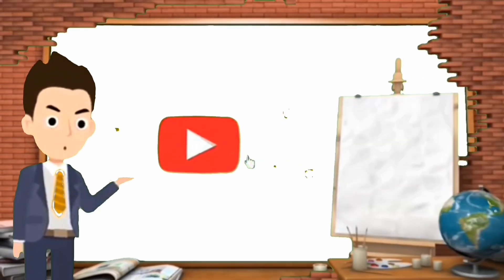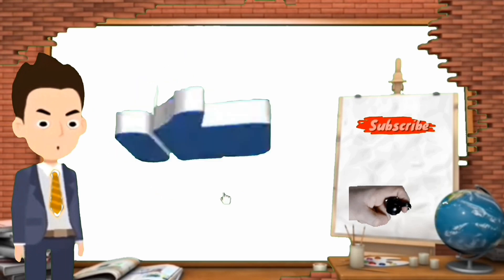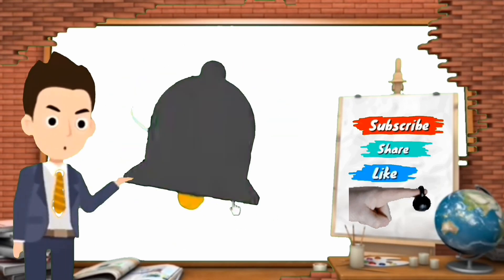Every little bit counts. Don't forget — get your finger exercise in and help me out at the same time. Like, share, comment, and subscribe.